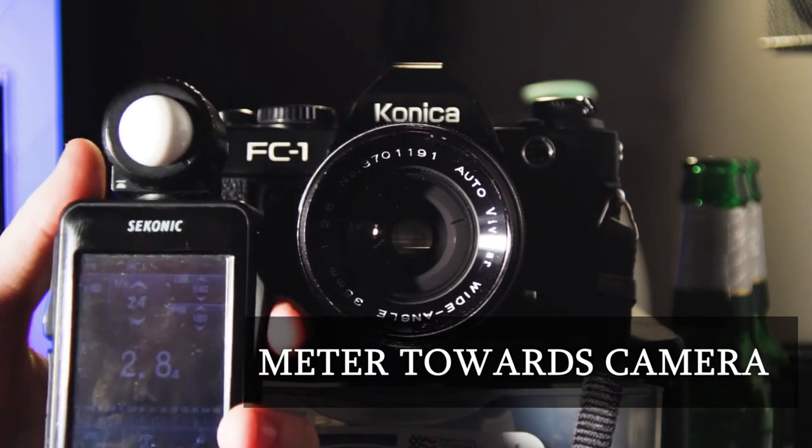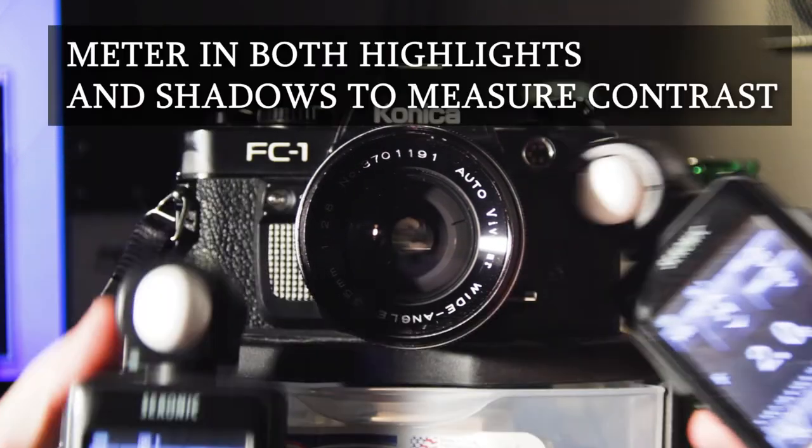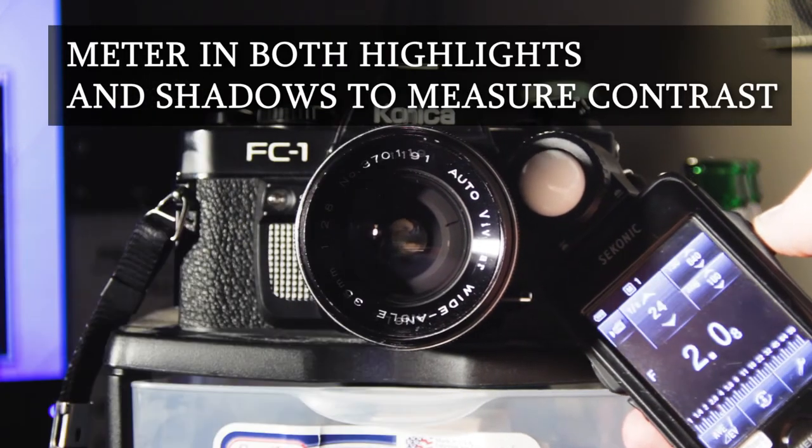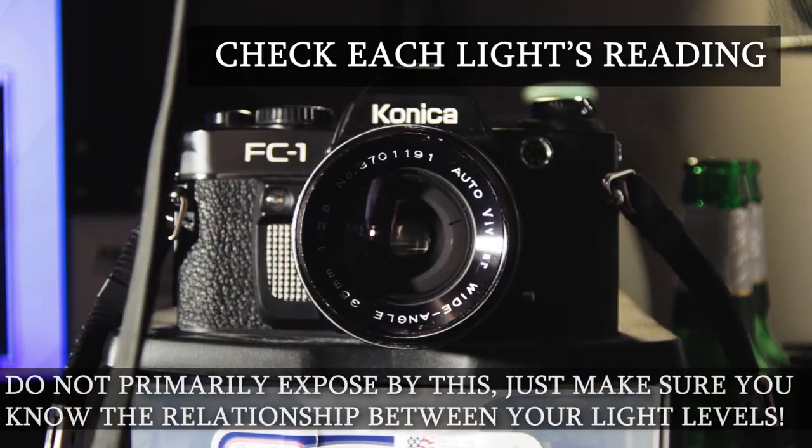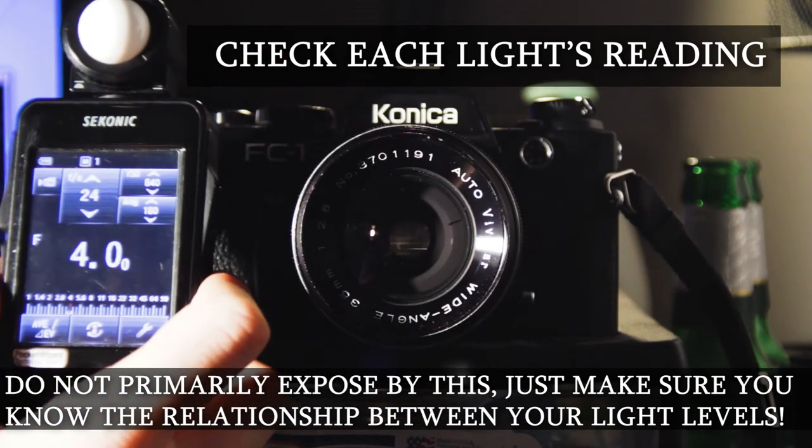A few do's and don'ts. Do: meter towards camera. Meter in both highlights and shadows to measure contrast. Check each light's reading. Do not primarily expose by this — just make sure you know the relationship between your light levels.